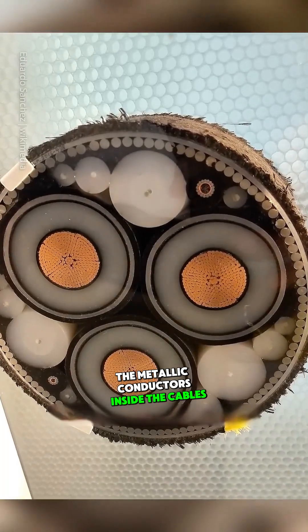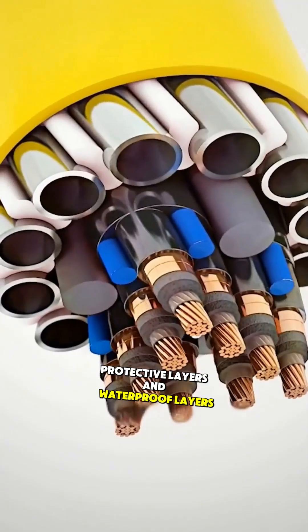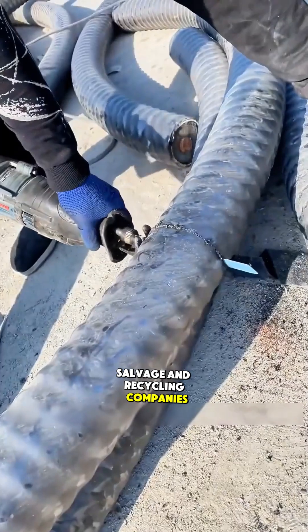The metallic conductors inside the cables are typically wrapped in multiple layers, such as insulation layers, protective layers, and waterproof layers. Even handling a small cable manually is extremely difficult, let alone larger ones. As a result, these submarine cables are usually processed by professional salvage and recycling companies.